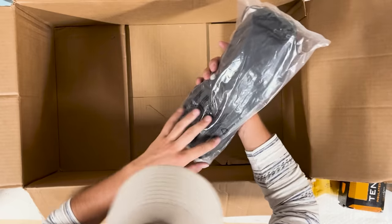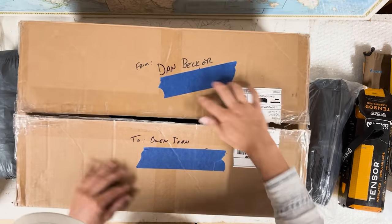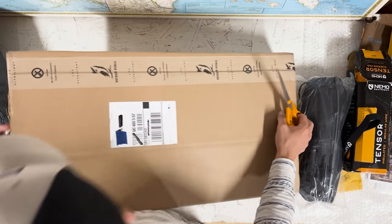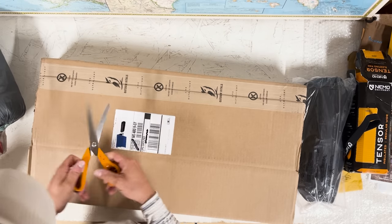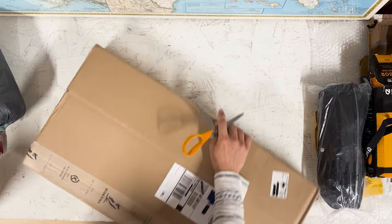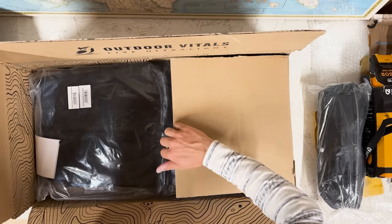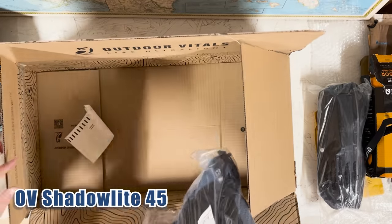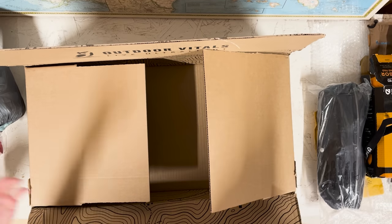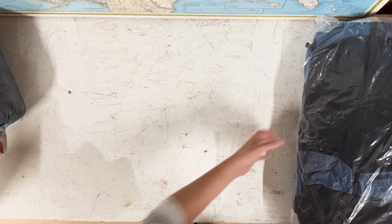That's all that's in this box — I'll open the backpack too and then change the view so you guys can see it properly. Here's the backpack. I'll be careful opening this — it looks like it has two layers so I can't accidentally cut it, but I'd rather be safe than sorry. Outdoor Vitals, you have excellent packaging — this is super cool. And there it is — the Shadow Light 45. This is just incredibly light. I'm speechless. This is awesome — it's very surreal.